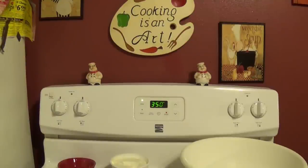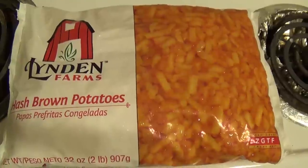Hey guys, welcome back to my channel. I hope you enjoy this super simple recipe for cheesy potatoes. The first thing I'm going to do is preheat my oven to 350 degrees.